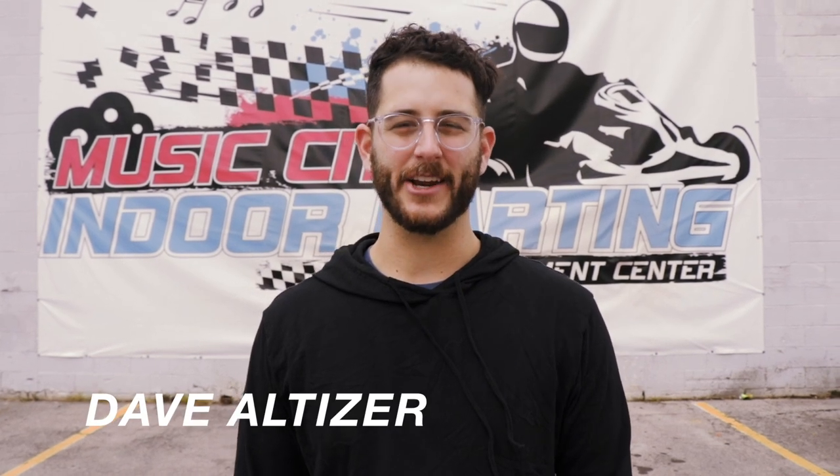What's cookin' everyone? Dave Altizer here with Kino Tika. Today we are testing out the GoPro Hero 6.